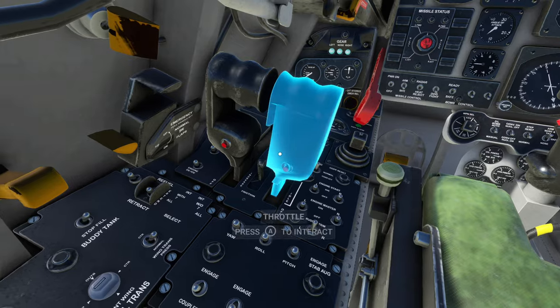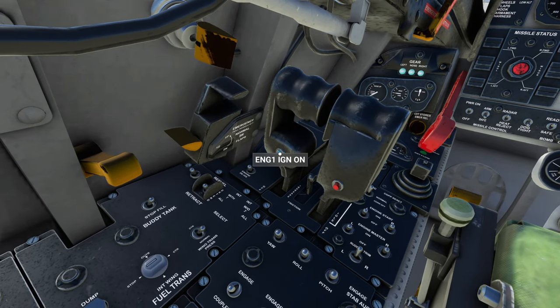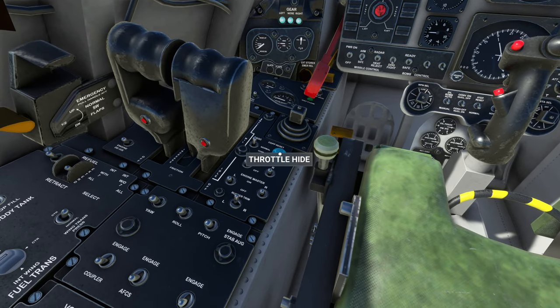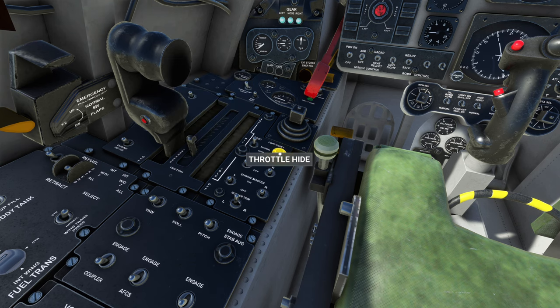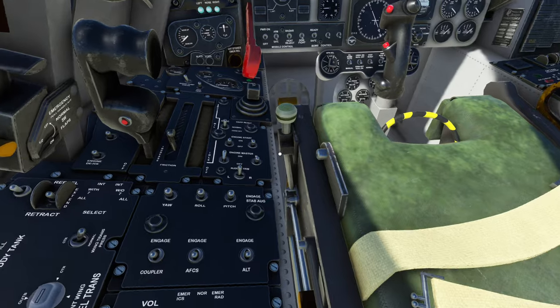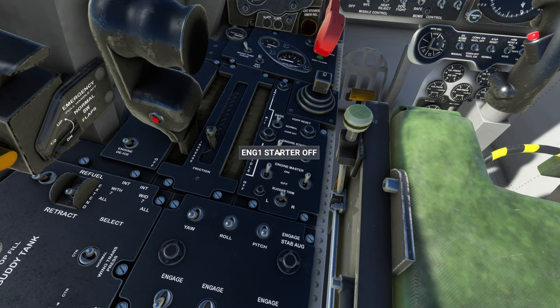Step two: fuse — turn it to ready, all the way to the right. Go to the left on the throttles; you're going to see two red buttons — those are your ignitions, turn those on. Slide to the right, high throttle, engine master — boom. Turn both of those on one at a time. Let's start with the left engine.